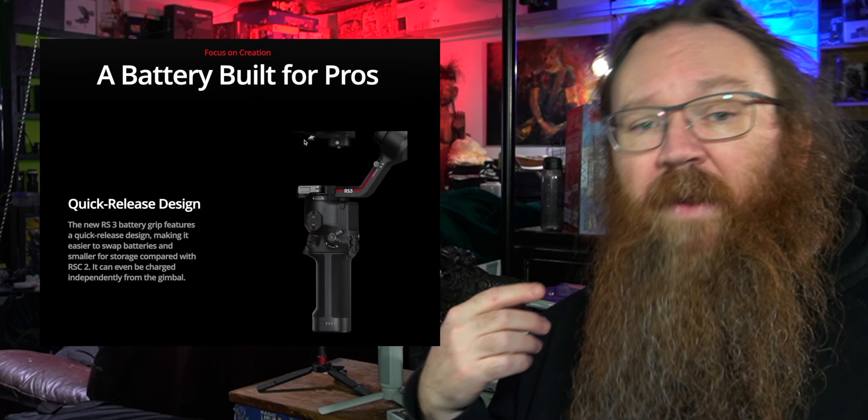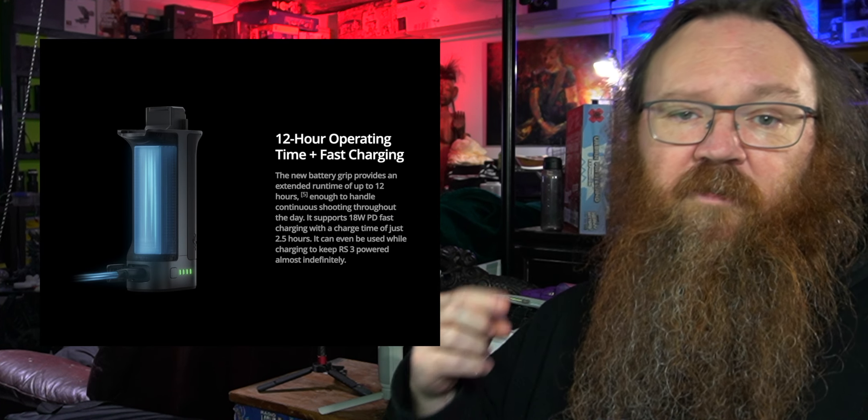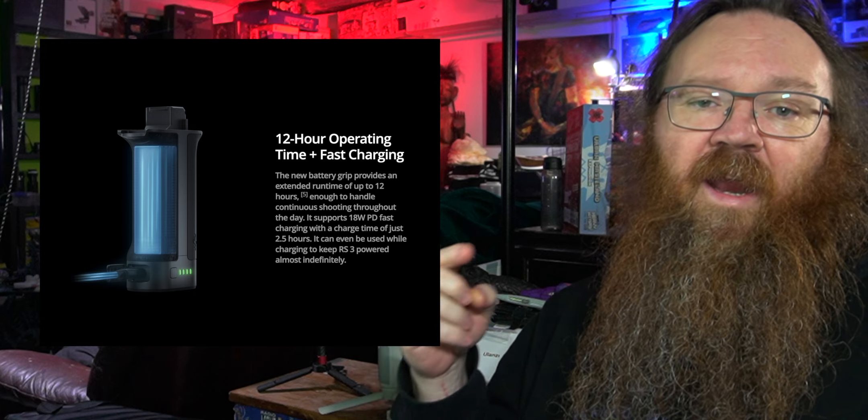You can also get an extra battery grip if you want the extra power. It runs for about 12 hours on a fully charged battery and only takes about an hour and a half to recharge, so you shouldn't need more than two. Always good to have a spare battery on hand though.